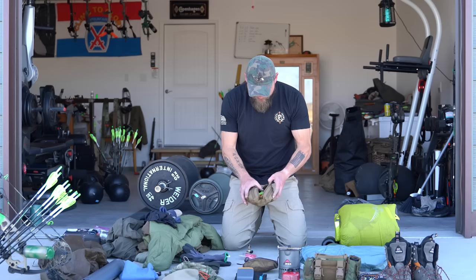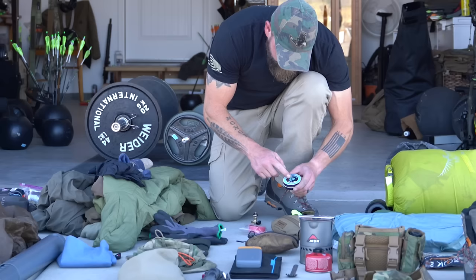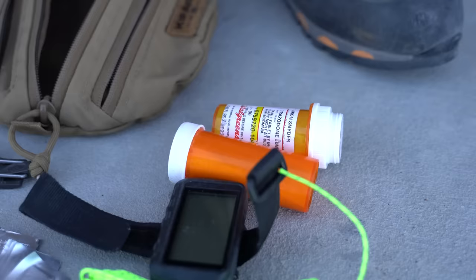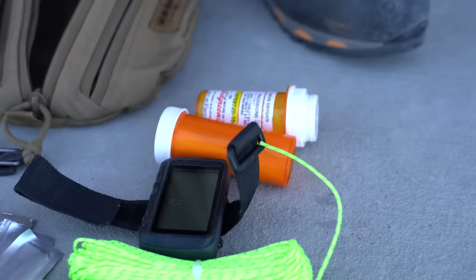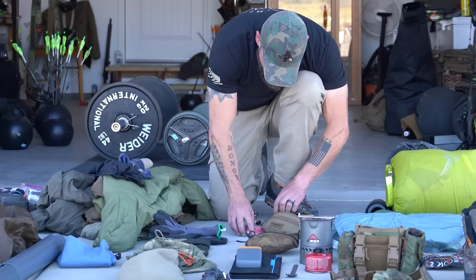This is a four-liter hydro pack bladder. This is my possibles pouch — I've done a ton of videos on it. I've got cord in here: 1.8mm and 2.3mm guy line. I have trioxane or this pyro putty, some kind of fire starter. This is a 701 GP or 601 GPS.